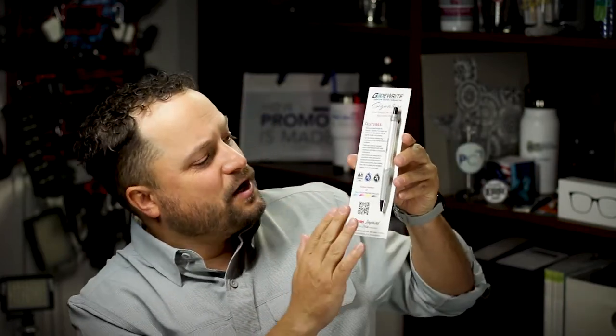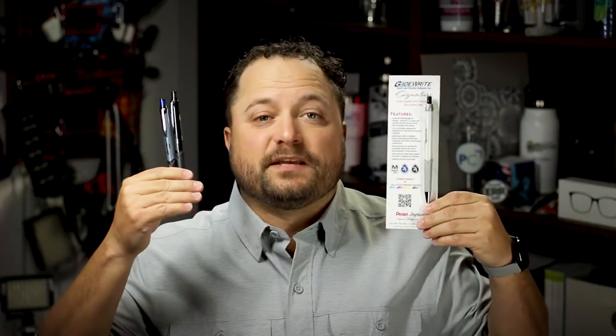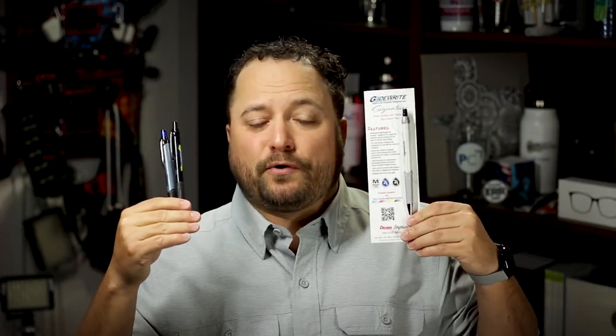Now what's awesome about this thing is, first of all check it out, it's got a nice classic look. It comes in some amazing barrel colors so that you're really able to get your logo to pop and kind of match the feeling of the pen. And the amazing part of the GlideWrite is they have a two-in-one ink formulation that gives you the smoothness of a gel but the control of a ballpoint pen.